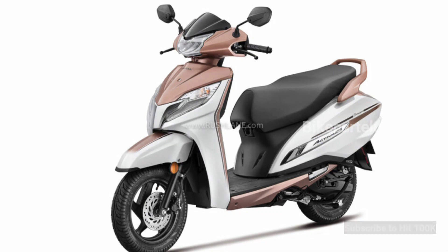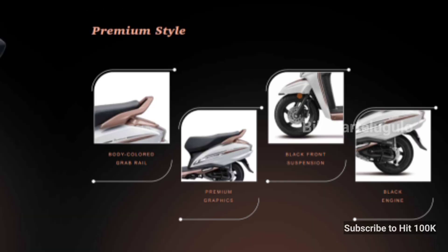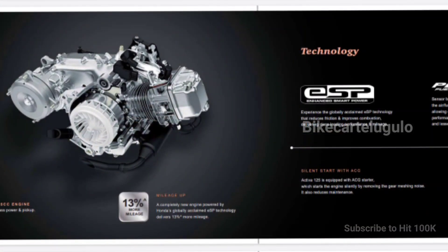So basically Honda launched two different colors at a premium level. The model name is Activa 125 Premium Edition. The front suspension is completely blacked out and the engine appearance is also blacked out, while the normal variant gets a silver finish.